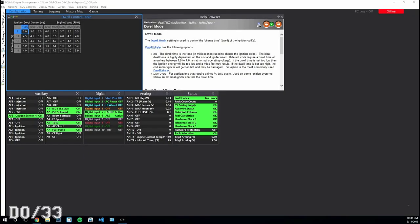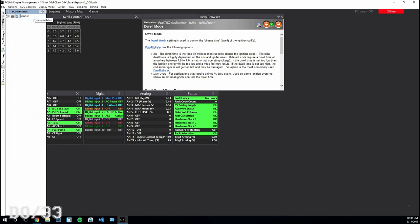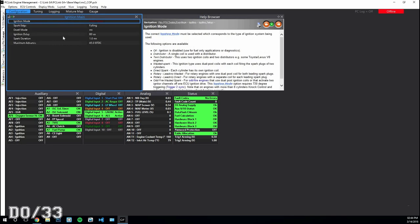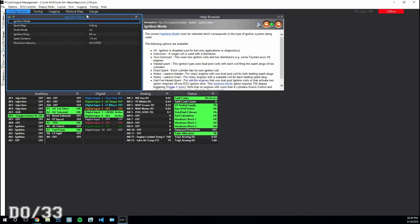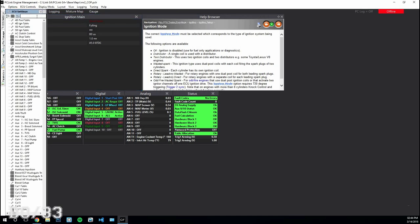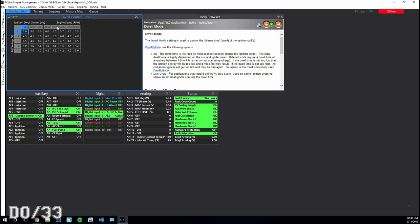Now I'm going to show you how to configure everything in your ECU — set your dwell and change your ignition settings. First, go into your ECU settings and pull up your ignition main table. Change it from distributor to direct spark. You can leave all the other settings the way they are. Then go to your dwell control table where we'll make a couple of changes.